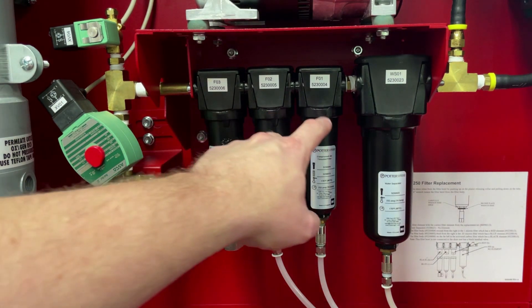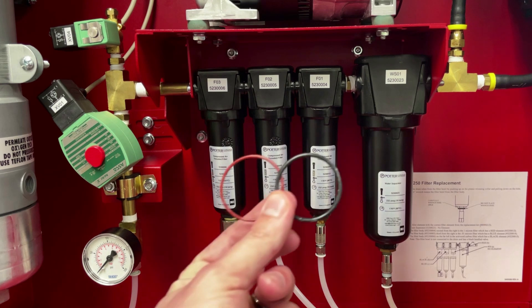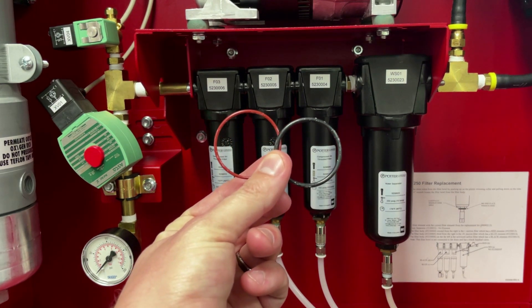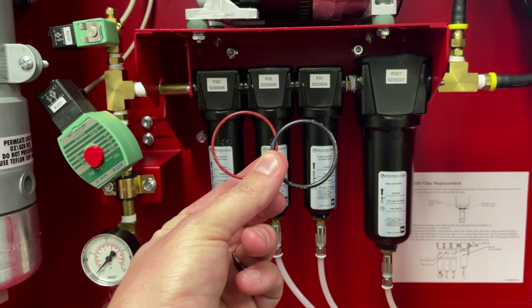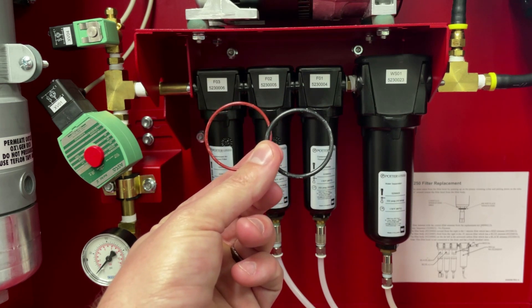If you do see a leak coming from one of the filter bowls, attempt to tighten but do not over-tighten. If it still leaks after tightening, check the o-rings. Inside of the maintenance kit, o-rings are included in case of a damaged o-ring. If damage is found, replace the o-ring with the appropriate color provided.